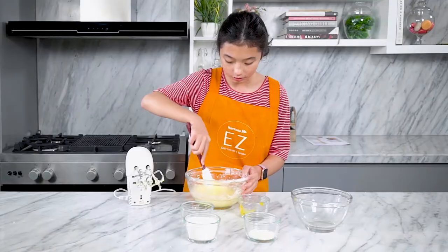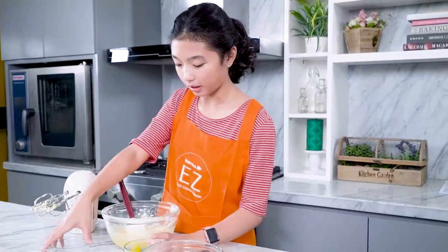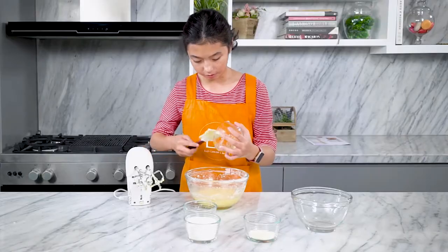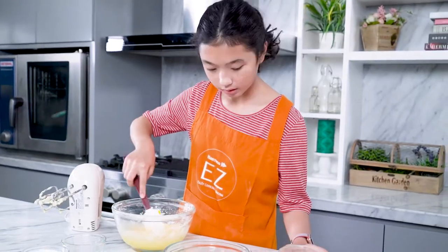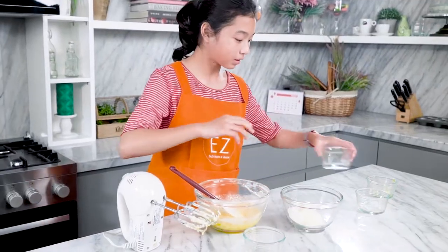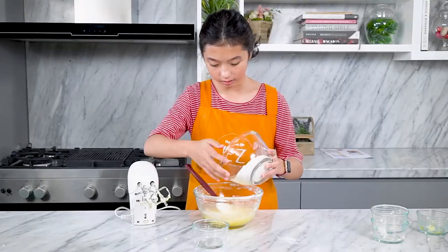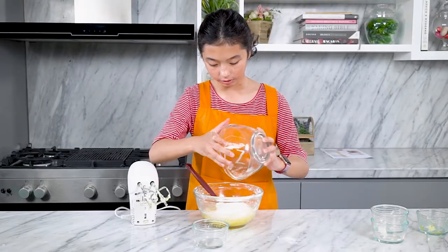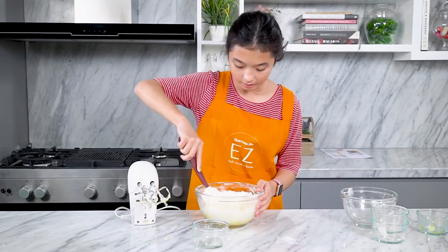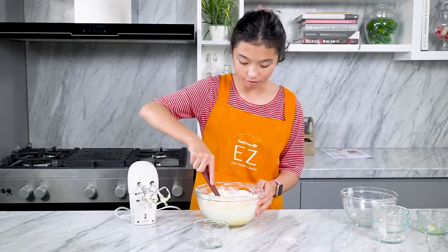The next step is to incorporate our dry ingredients. Now we're going to put the cake flour and the milk powder inside and just mix it up. I like to just mix it in slowly first, because otherwise the same thing will happen and the flour will just fly up to your face.